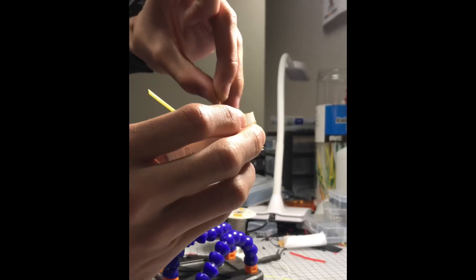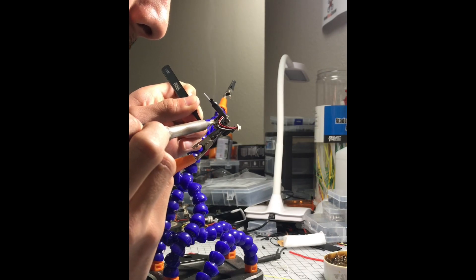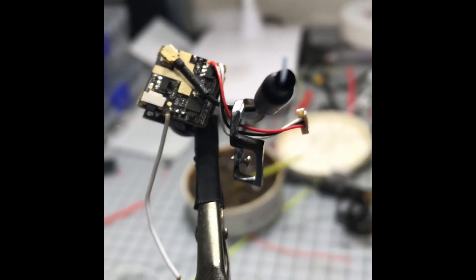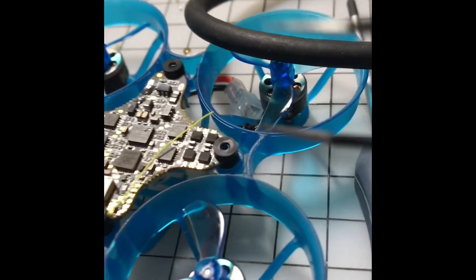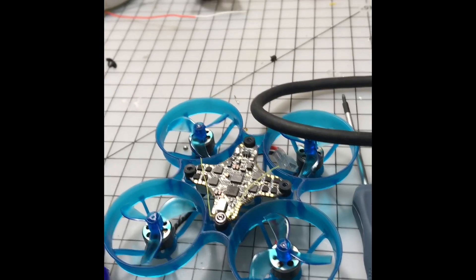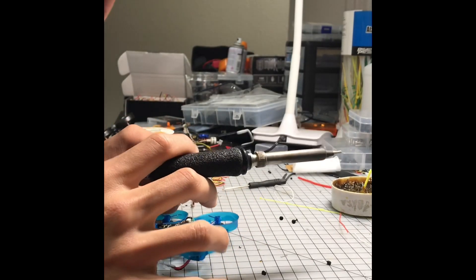First, add flux to the pads. As you can see, I got the wire soldered — this is very very small soldering, so be very careful. Now I'll solder onto the flight controller. I thought it was the fifth pad but it was actually the sixth pad — these pads are very very small, so pay close attention.